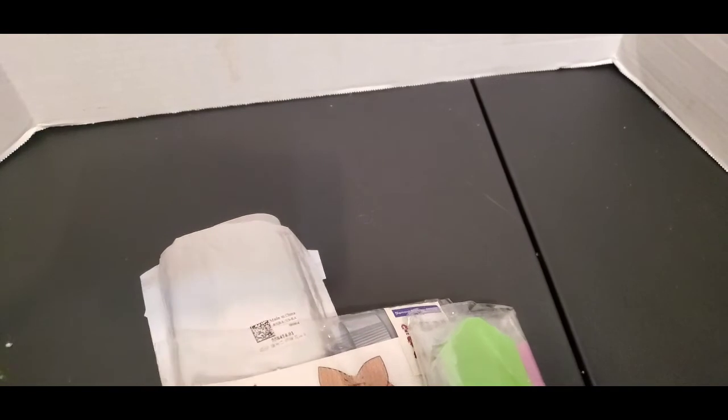Hello everybody, welcome back to my channel. My name is Pam, I'm from Hamless Creations, and I'm here today to do a diamond painting review. A company had reached out to me to do a review, but I lost the information. They sent this to me for free — I did not pay for it. I'm going to show you what it is; if I can figure out what company it was, I'll link it down below, but I can't find anything on them.